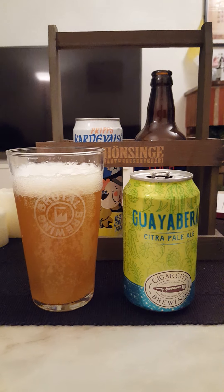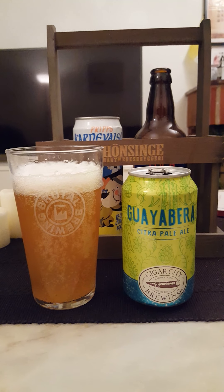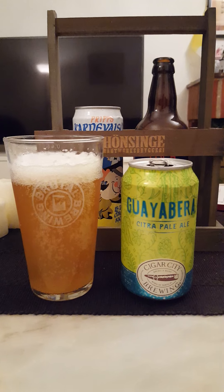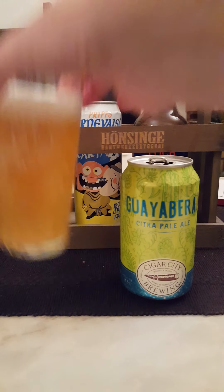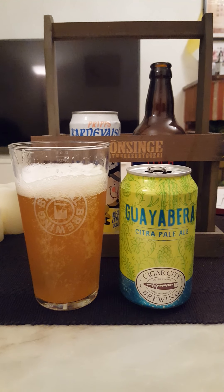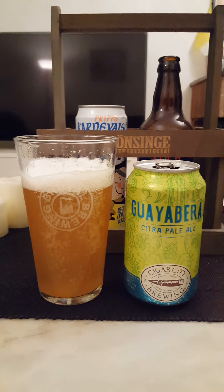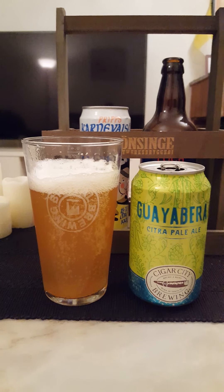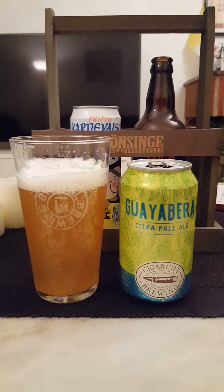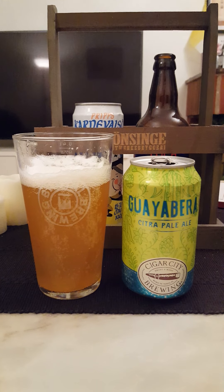Okay so it's very grassy, kind of almost verging on being dank — very green, if that makes sense. Nice bitter aftertaste to it. Very much an American pale ale — emphasis on the bitterness, emphasis on the hops, very hoppy, grassy, floral, green. I don't get any tropical notes, I don't get any citric vibes either.